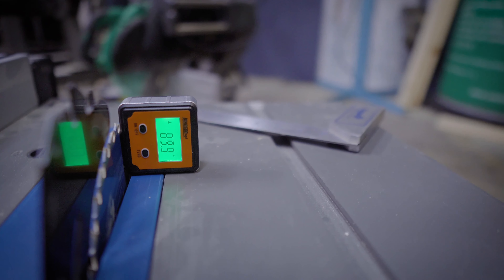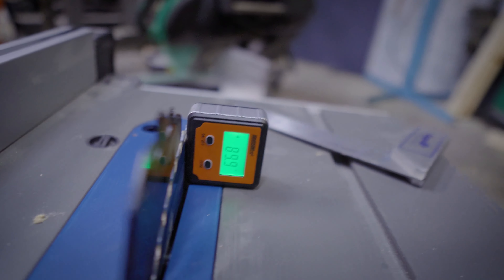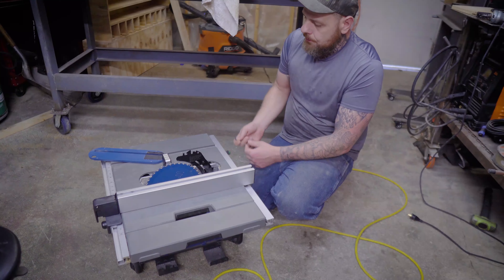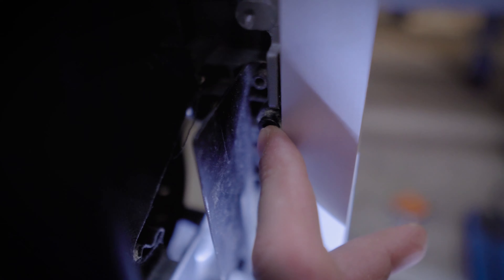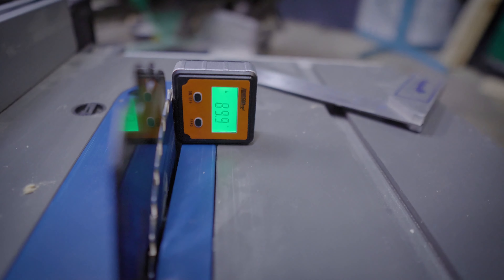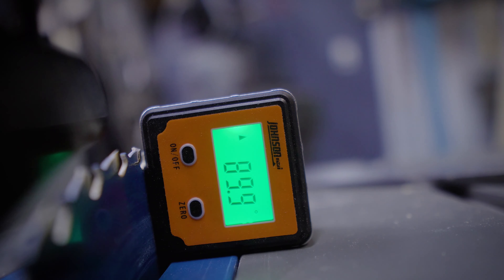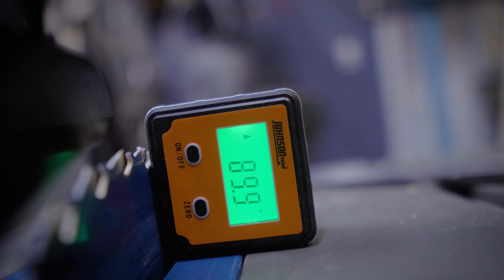If you do need to adjust it, the bolts on the trunnion in this case are about a five-millimeter allen screw. You can see the four bolts right here — they're up underneath the back on this side, and the ones in the front are a little more difficult to reach, especially the one on the inside. A long allen socket going up from the bottom makes it easier. Put your allen socket or allen key into the bolt and tighten or loosen the trunnion bolts, watching to see if the reading gets closer to or further from 90.